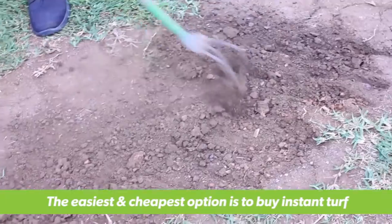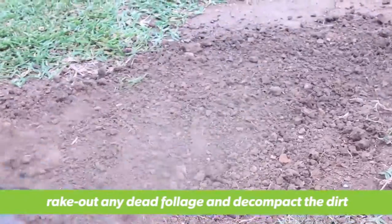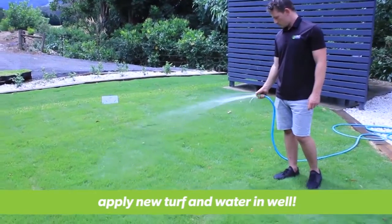Depending on the size of the patch, it is always easiest and cheapest to pick up a roll or two of turf. Simply rake out any dead foliage, turn the dirt over to decompact it, and patch it up with the new roll of turf. Then water it in and your lawn will be back to normal in no time.